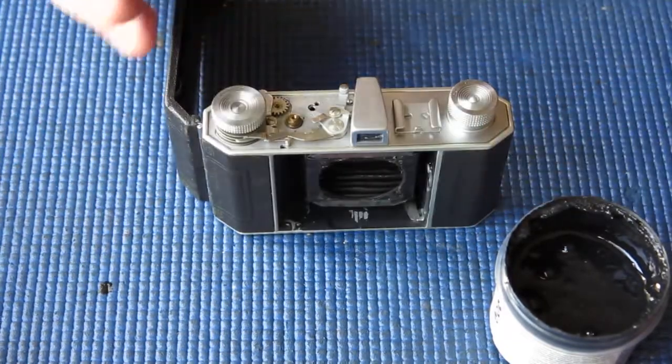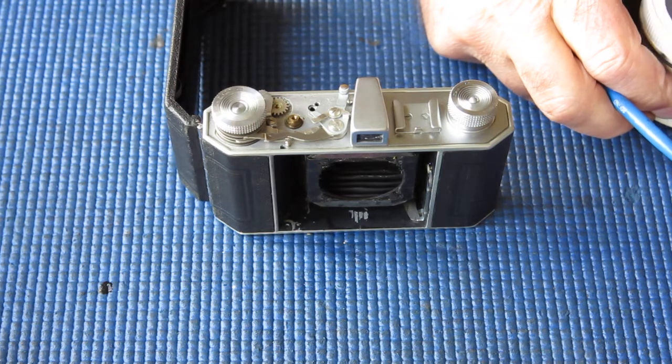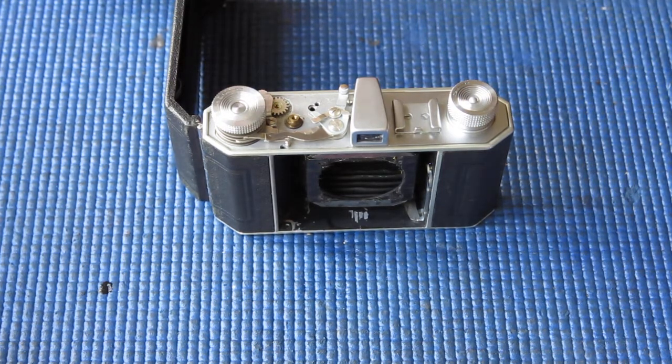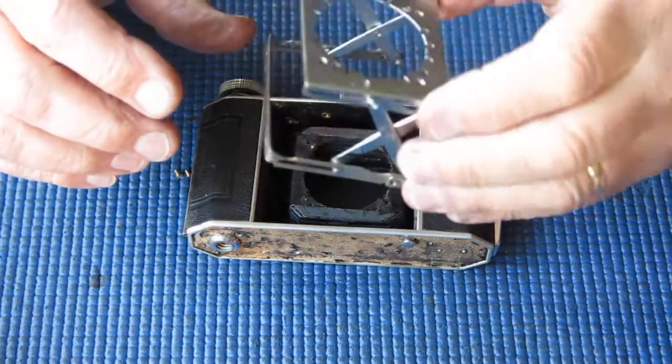That looks fine to me. That'll do well. So I'll just go and clean my paintbrush and carry on working. I'll get these bellows struts back in place now.